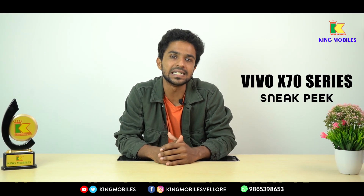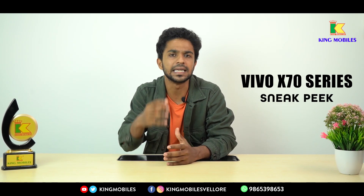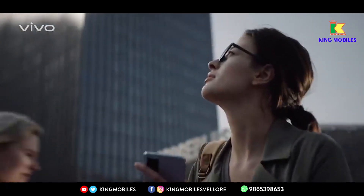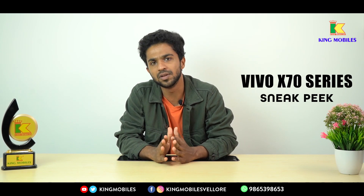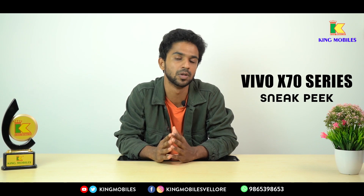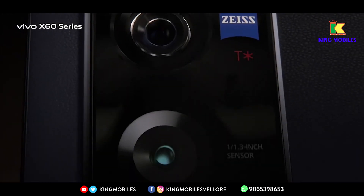The Vivo X60 series has launched and as you can see, there are many positive reviews of this series. What is the unique feature of this phone? That is the cameras. The Vivo X60 series has received positive reviews, particularly for its camera system.